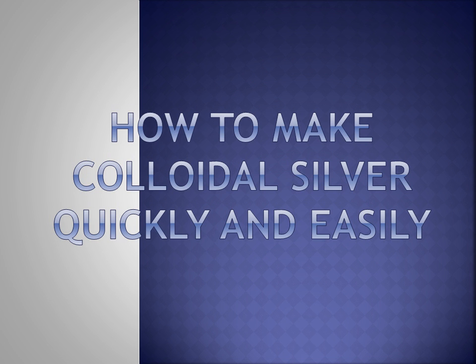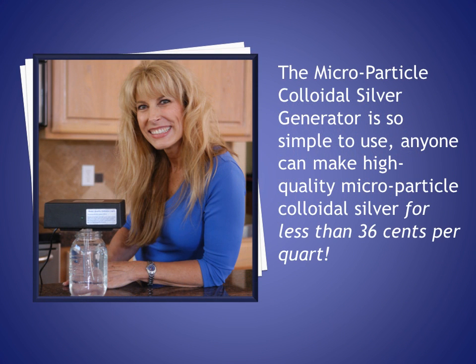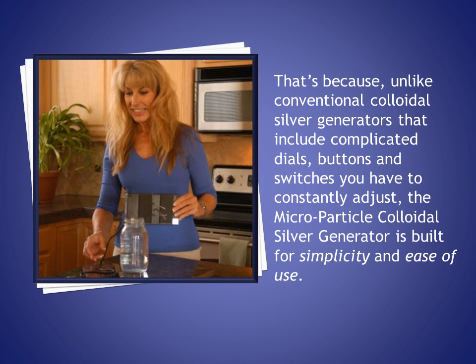How to make colloidal silver quickly and easily with a brand new micro particle colloidal silver generator from The Silver Edge. The micro particle colloidal silver generator is so simple to use, anyone can make high-quality micro particle colloidal silver for less than 36 cents per quart. In fact, we have tens of thousands of customers who make their own colloidal silver and they wouldn't give up their micro particle colloidal silver generators for anything.